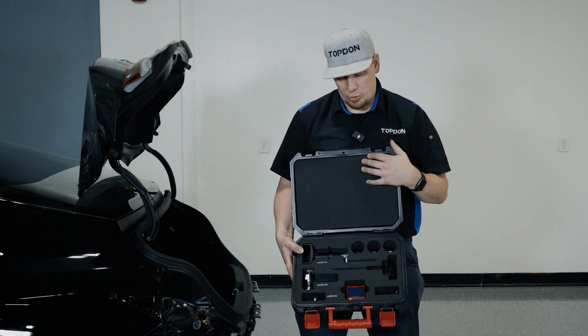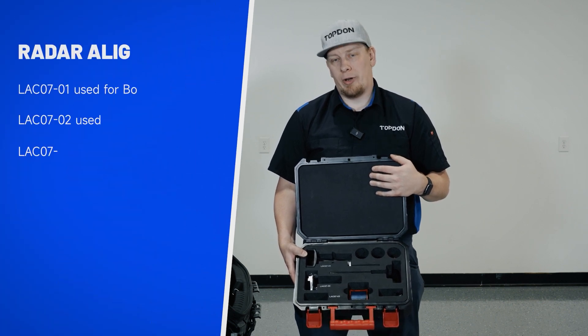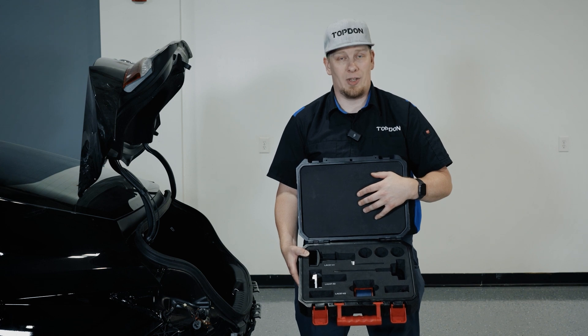Hey, it's Hawken with Top Don. Today we're going to show you the radar angle alignment kit. This is used in a variety of different scenarios and we have a few different adapters here that you can make use of to calibrate the angle of the radar itself on the bracket.